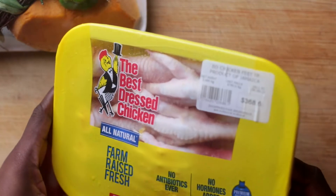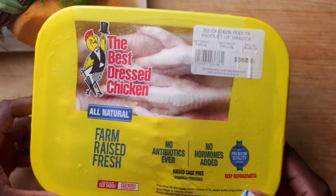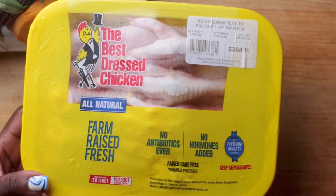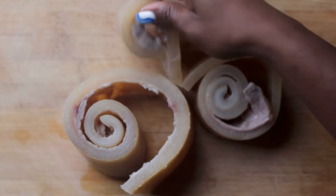In addition to that, I picked up this pack of Best Dressed chicken foot — it's been a while so I'm looking forward to it. And now for the star of the show, we have our cow skin.